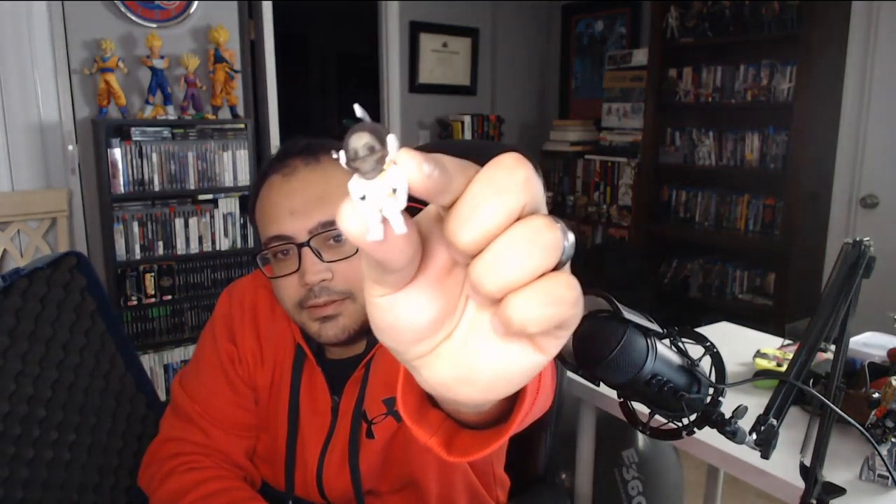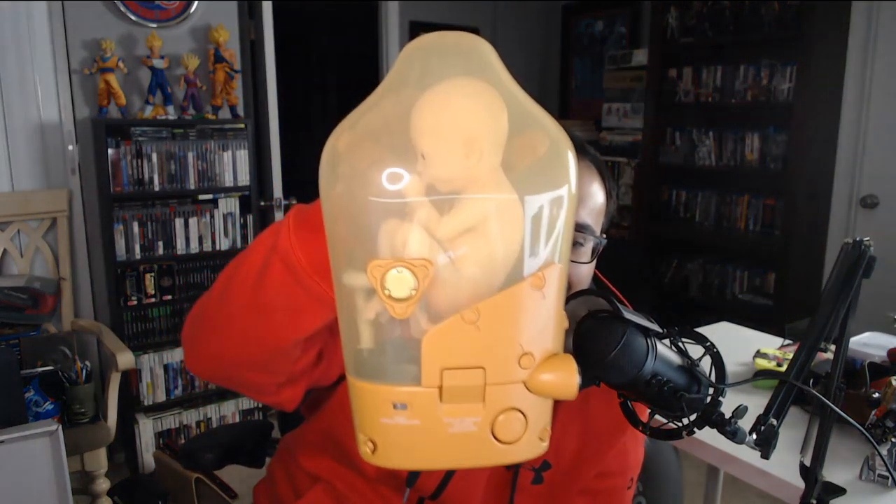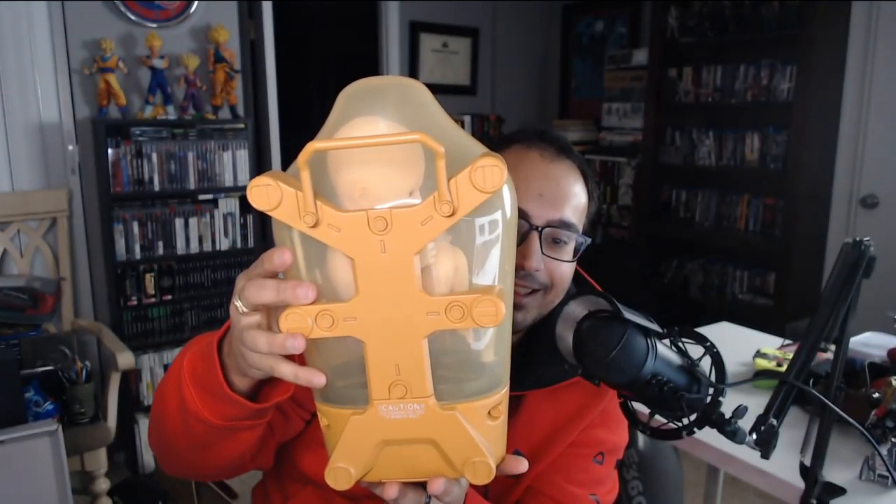Look at this, this is awesome — look at this little detail. Focus, focus — that's awesome. Now the BB. Here's the BB. It really is — it really is a BB. Look at that. This is the craziest collector's edition ever.